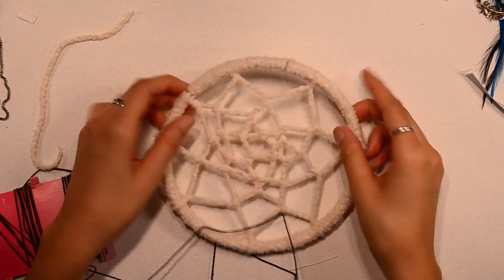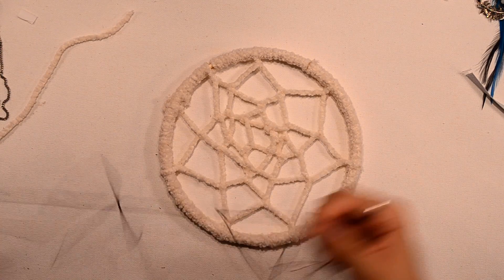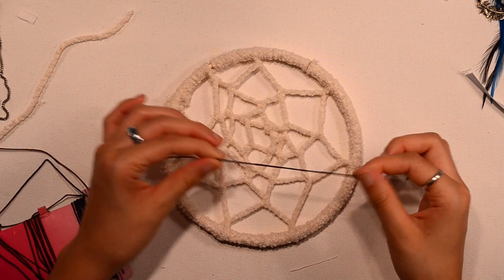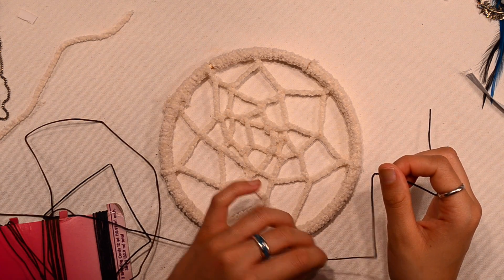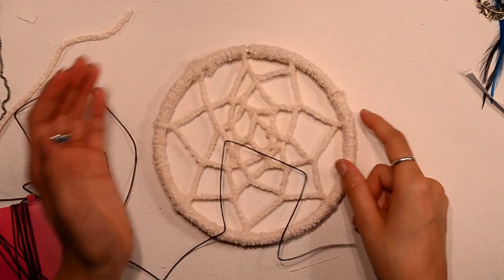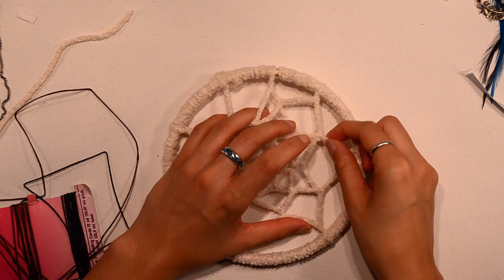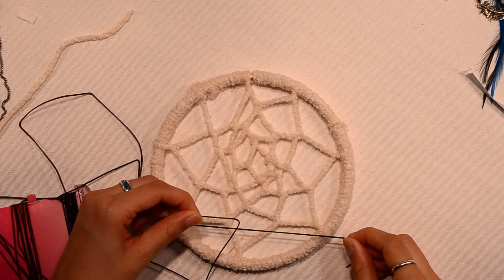I don't like my first attempt — I don't like how they're the same color. I'm going to use some black cord, but there needs to be some contrast here. I wish I had this yarn in black, but I don't. So I'm going to take this off and then do it again in black.